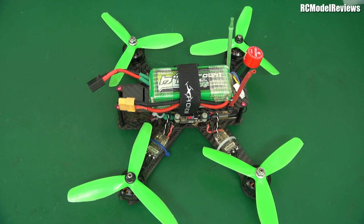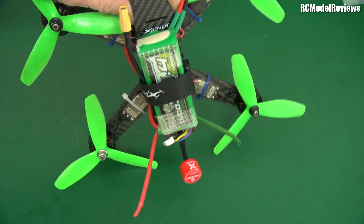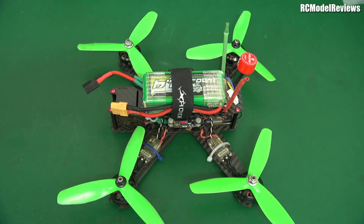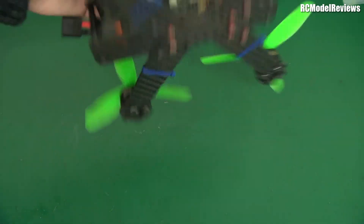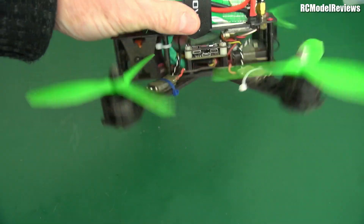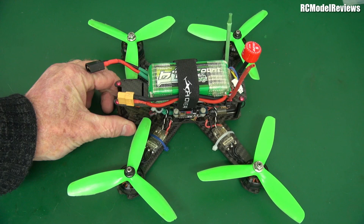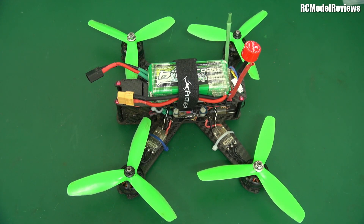G'day and welcome back to RC Model Reviews. On the bench today is a mini quad — I'm not reviewing a mini quad, I've done enough of those. This is my old MXP200, it's an xhover frame. I've had this for years — absolute years. It is my go-to quad. I just love it, it flies really really well and it's quite small, 200mm, so it isn't big. It means I can get it in my backpack and it's not as much of a danger to people, children, and animals when I lose control.